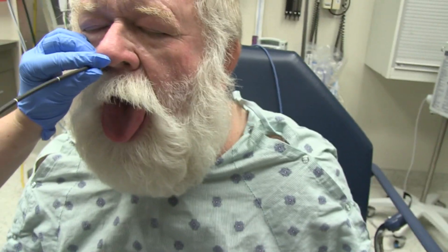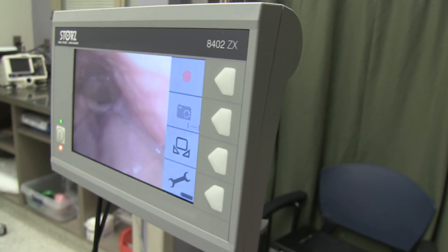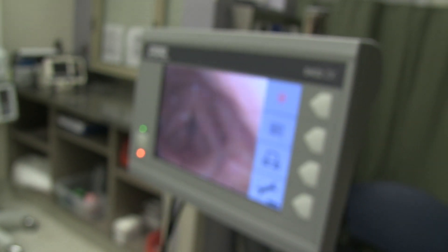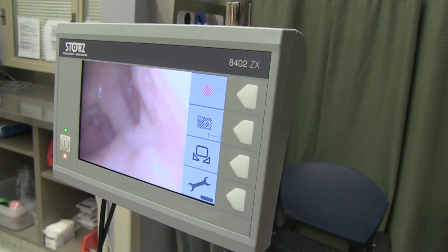Okay, this is the base of tongue. There are prominent lingual tonsils but no masses. You can put your tongue back in and breathe normally. Now puff up your cheeks like you're playing the trumpet — this lets us look up into the piriform sinuses, making sure there are no masses or pooling of secretions. They both look real good.